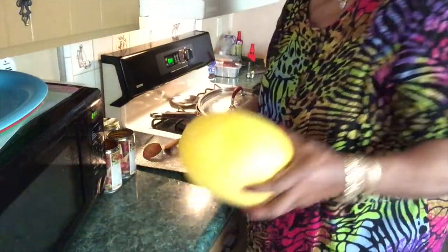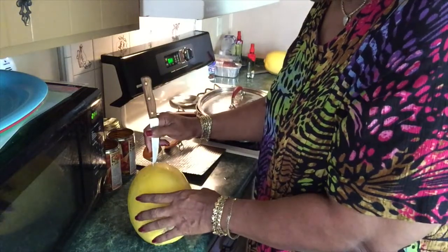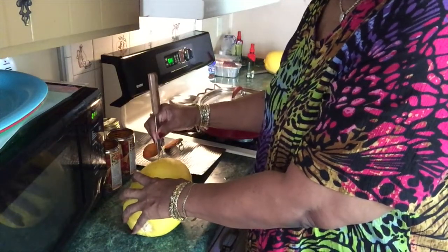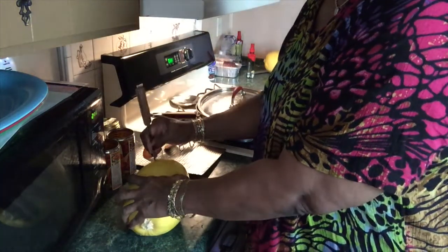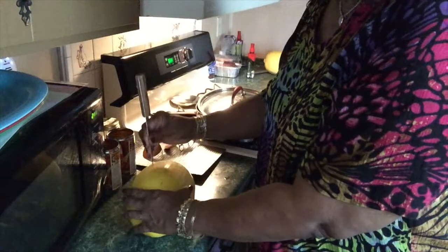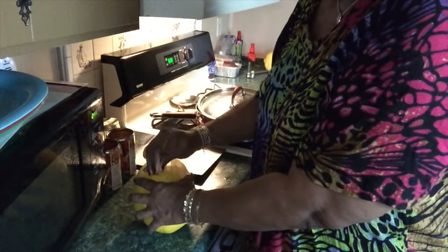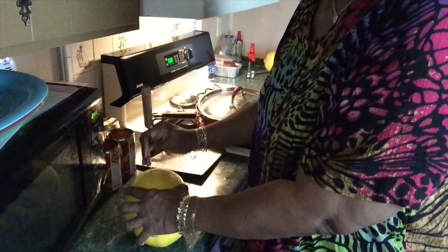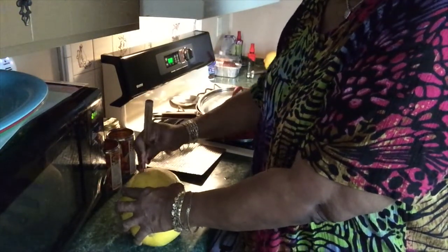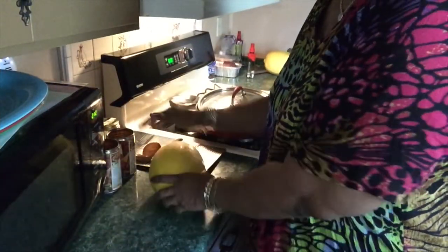I've cleaned this off with a damp paper towel, so I'm going to poke some holes in it. Be very careful because this is hard — I don't want to break this blade. In the past I have used a hammer and a screwdriver to try to cut it. I don't know if it will explode if I just put it in without holes, so I ain't taking no chances. I'll put this in the microwave for five minutes.